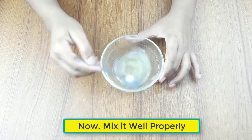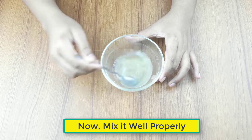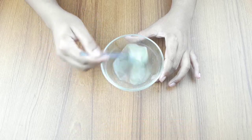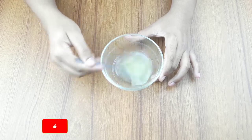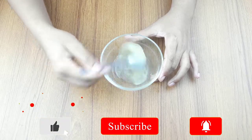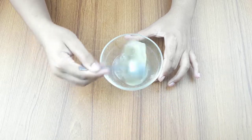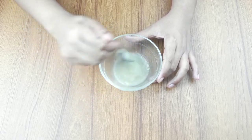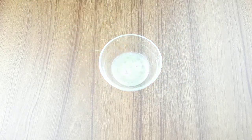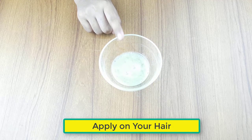Mix it well. It is ready for use. Apply it on your hair daily before 2 hours of bathing for better results.